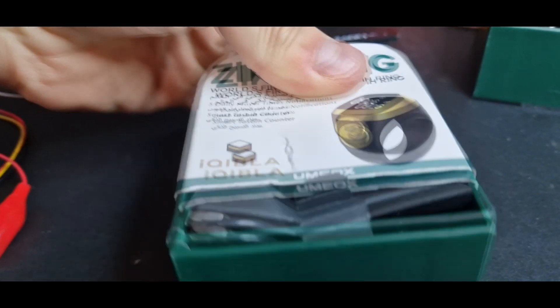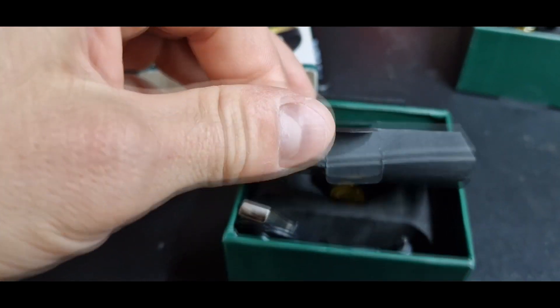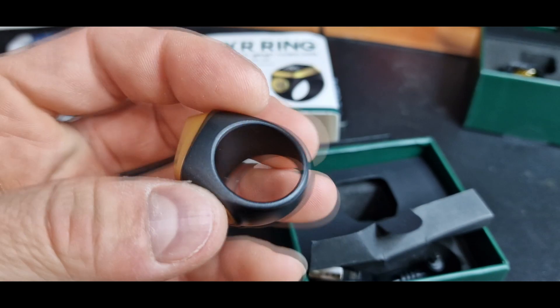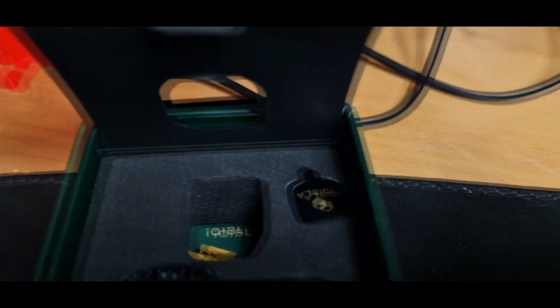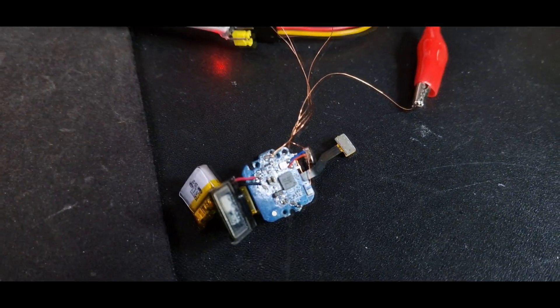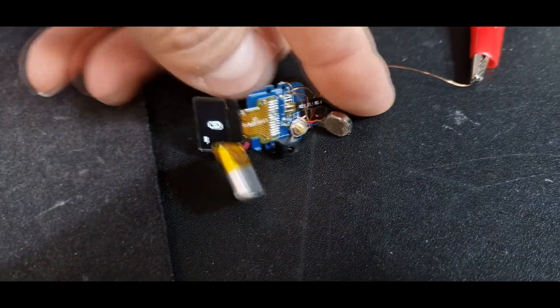And inside of it is, let's open it fully up, the ring and a small charger, at least in this Lite version. After getting it, I tore it down and came to this small PCB, including the OLED screen.